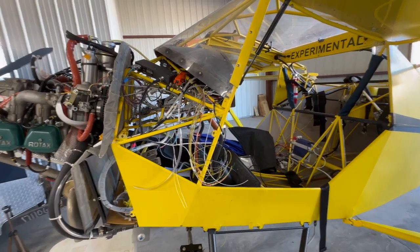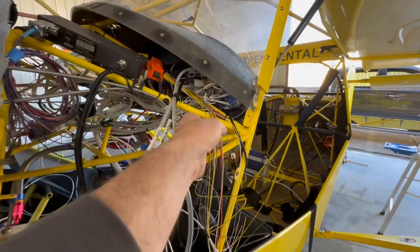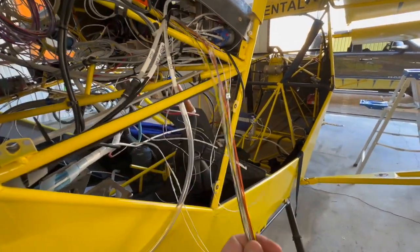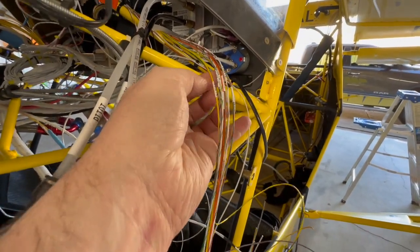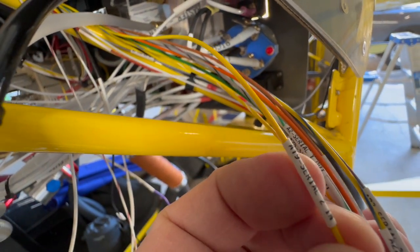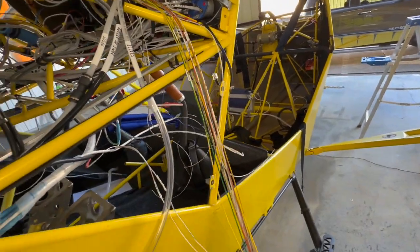It's actually come quite a ways. It's got two wiring harnesses — the Grand Rapids has two wiring harnesses. These are the leads I've still got to connect, and everything's labeled with both the connector position and what it is, so it's easy enough to track down if need be.